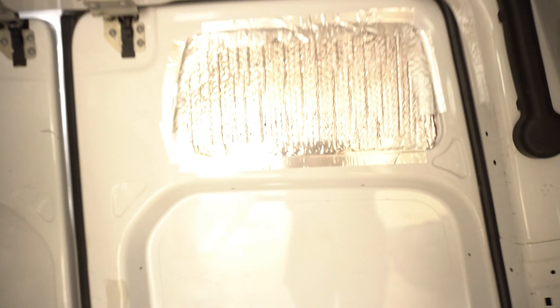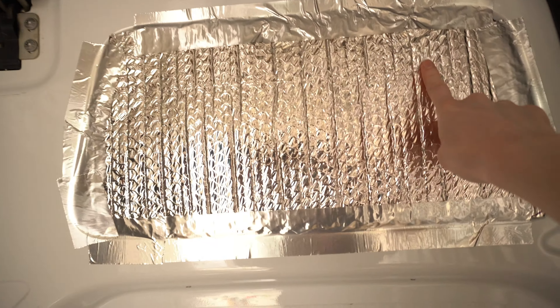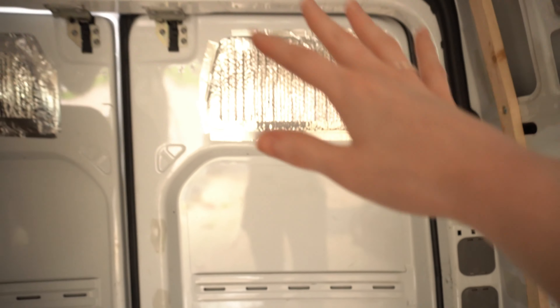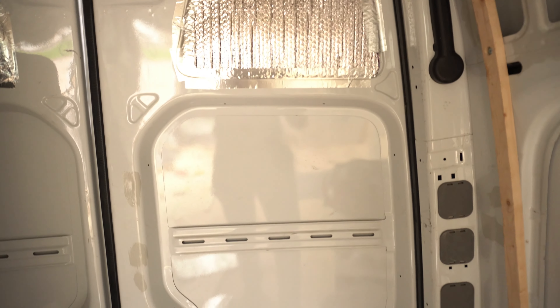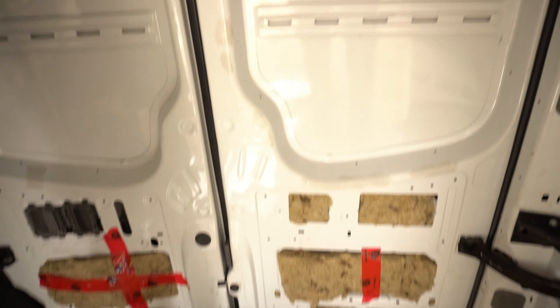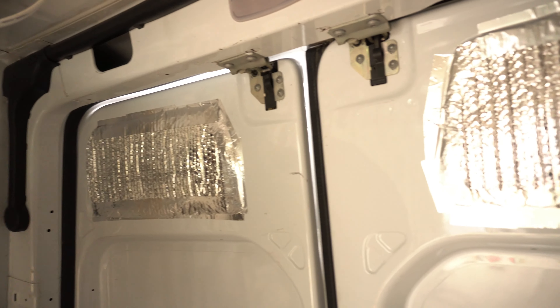For insulation, we're covering all the doors with Reflectix and using foil tape to seal it. It doesn't look very pretty right now, but we're going to put one full panel over the door to give it a cleaner look. Right now we're just making sure it's nicely insulated. Derek's actually looks better than mine — don't hear that too often.